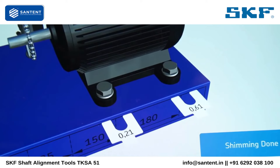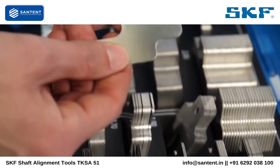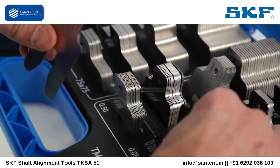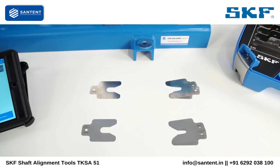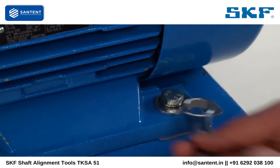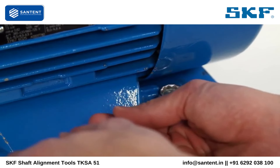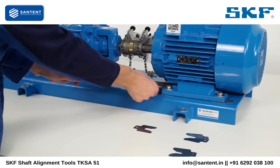In shims mode, the amount of shims to be added or removed is shown. Do not forget to correct all four feet of the movable machine. Loosen the bolts, then add or remove the shims.